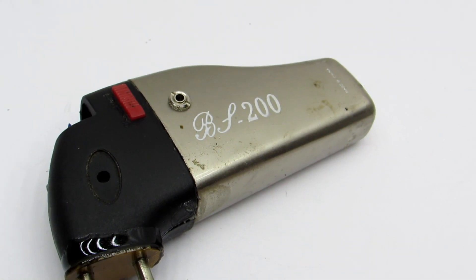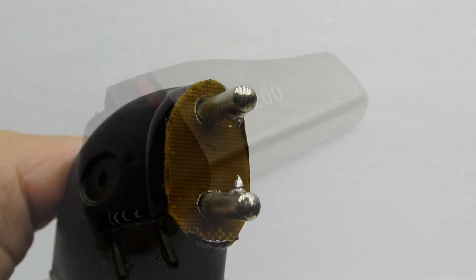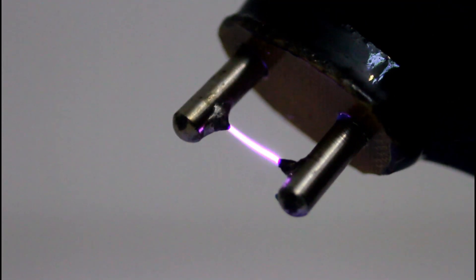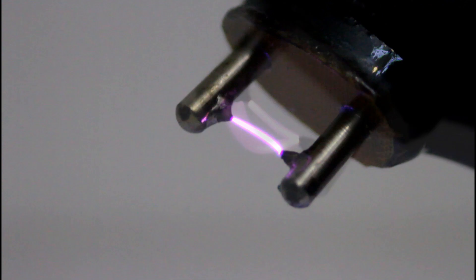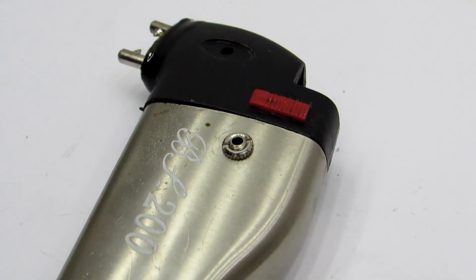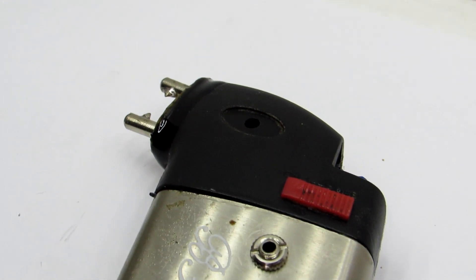This device has several advantages compared to usual lighters. Firstly, it is trouble-free in operation. Second, it is not afraid of high winds — even if you strongly blow on the arc, it does not break. Third, it is more universal and suitable for long trips. The charge is enough for a long time and the lighter can be recharged from a power bank.